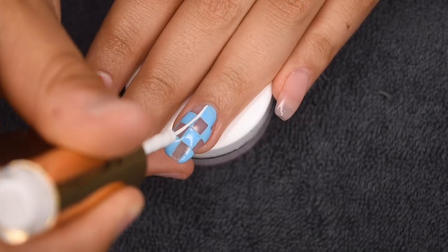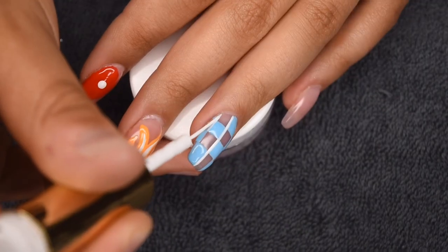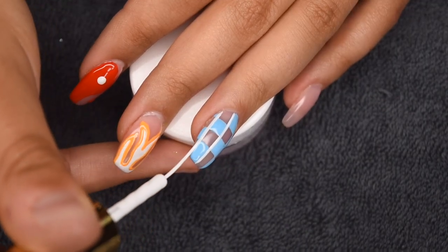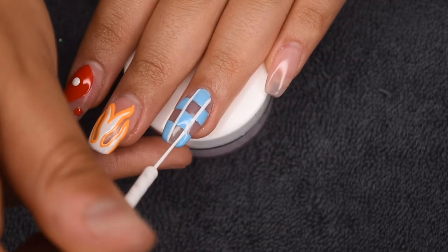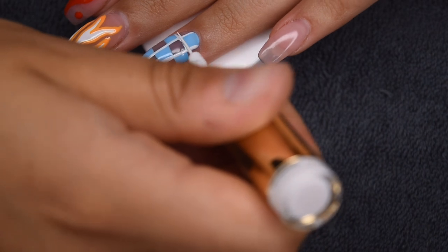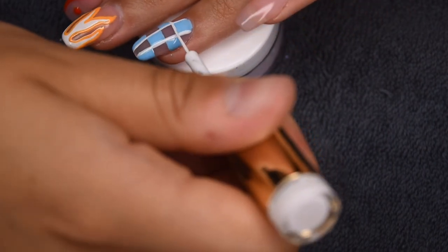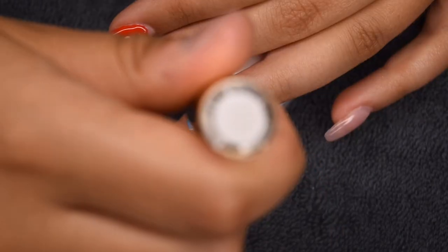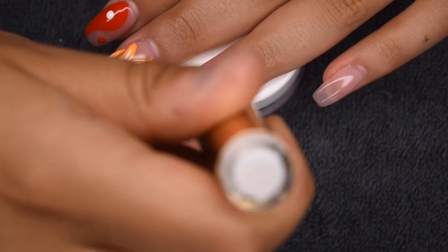Originally I was just going to keep the blue checker boxes as is, but then I thought they needed a little bit of white since all of the other nails incorporated some sort of white. So I'm outlining the boxes with some vertical and horizontal lines, and I honestly think this pulled the nail really well together. The lines are a little bit more crisp — you don't necessarily have to do this step, but I think it made the nail really come together nicely.